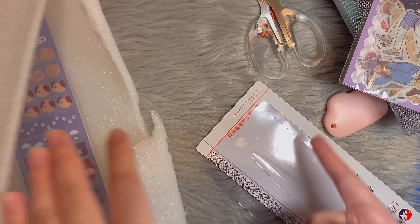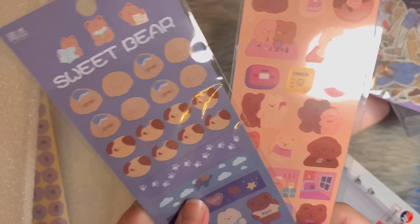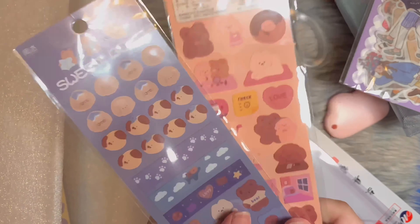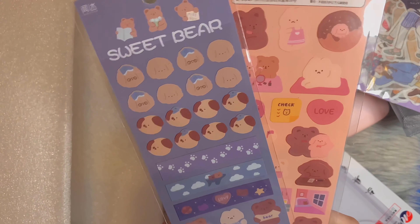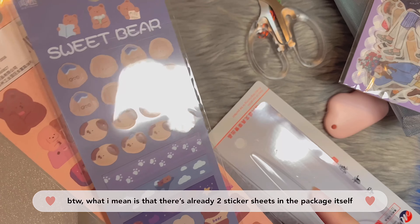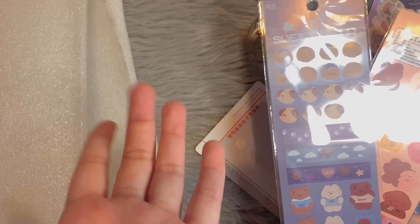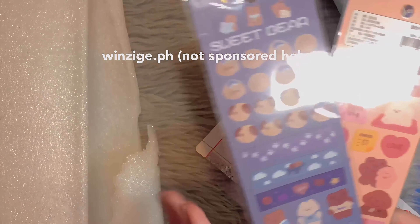We only have a few things left. Here we have my scissors, because my old scissors are pretty worn out already. This design is so cute — it's clear, and it looks sharp, so that will be good. There's a bigger size available, by the way.